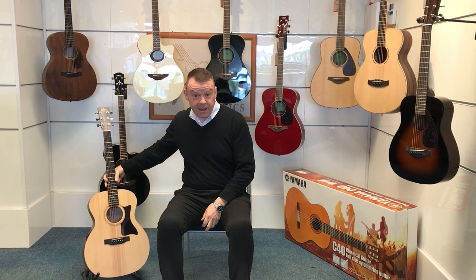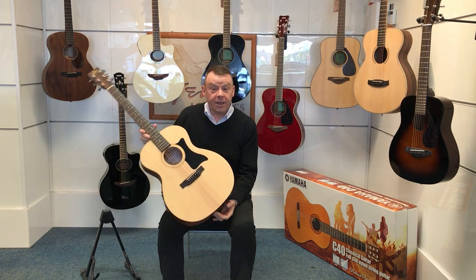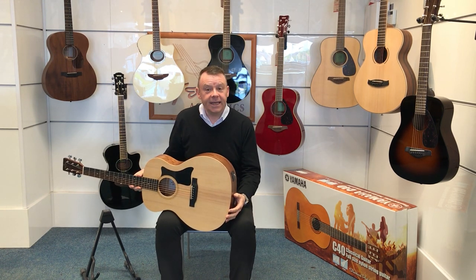Hello, once again my name is Andrew here at Rimmers Music, where today in a series of videos that myself and my colleagues are doing, we're introducing guitars that are available through our website, giving you just a bit more information about the type and style of guitar that it is.